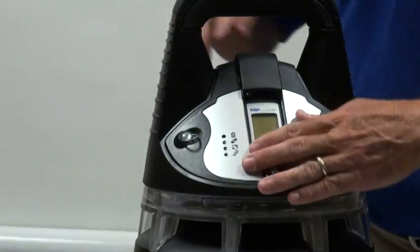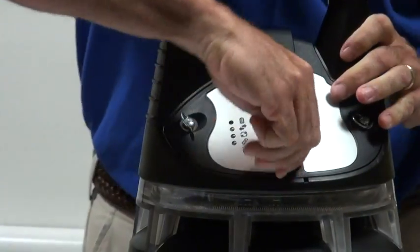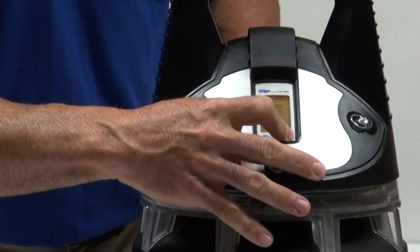Put the cap on it. Then again, one button turns it on and two buttons turn it off.